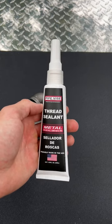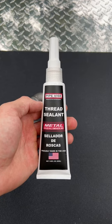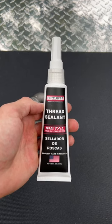Check this out. Here we have the all new pipe vice thread sealant. This stuff is bad to the bone. It's designed and manufactured right here in the USA and the applications are endless.